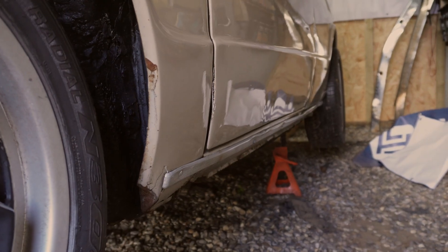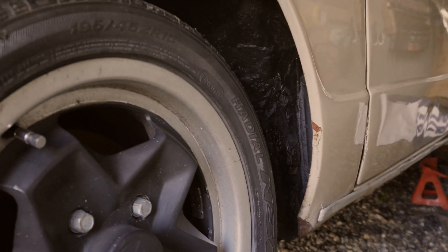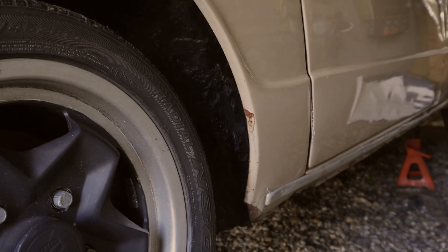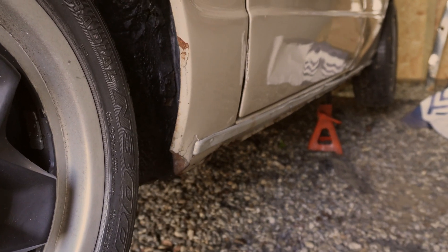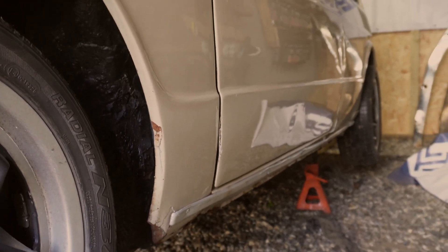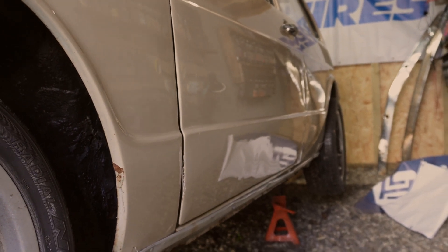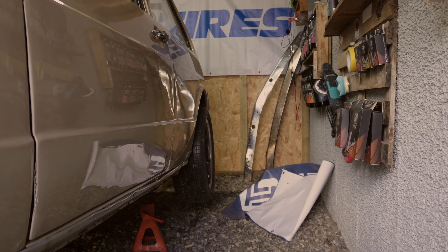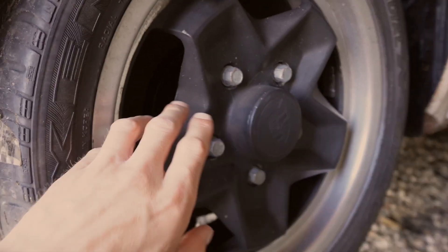Coming down, the wheel arches do need some dressing. You can't see it because the wheel's on, but there is a little bit of rot and crud inside the wheel arch which needs sorting out. On the bottom corner of that wing it's been pushed in, dented, and it's rusty. The door's split a bit there, not looking its best either. Apologies for the dirt in here — it is a little bit messy.